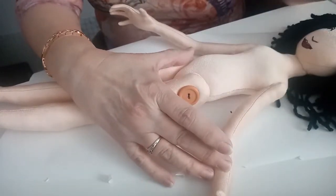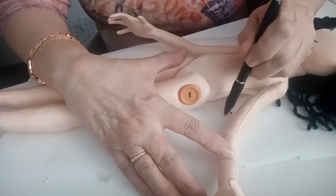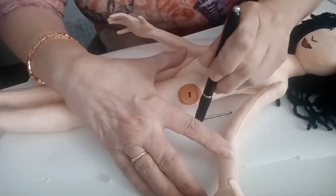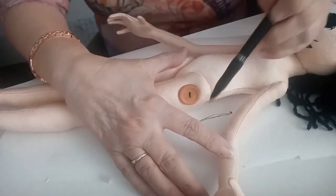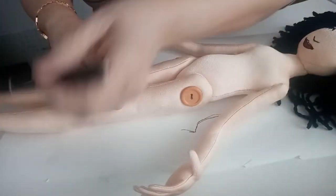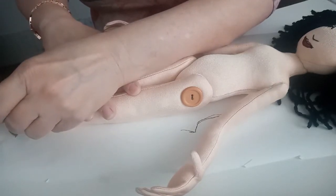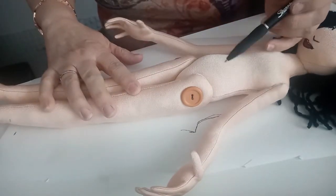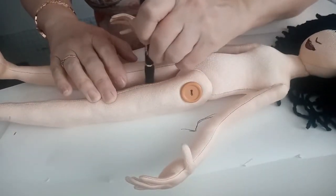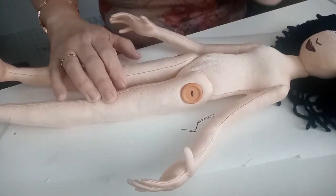If you've made clothes before, you know that pants have a curve where the crotch is, so I'm going to draw just a curve coming out like this. It's a doll, so it doesn't have to be perfect — it just needs to have a little bit of a curve there. Then I'm going to come down to the bottom of her leg and draw a line for how long her leg is, and then draw a line in between her legs to get an idea of how big her leg is.